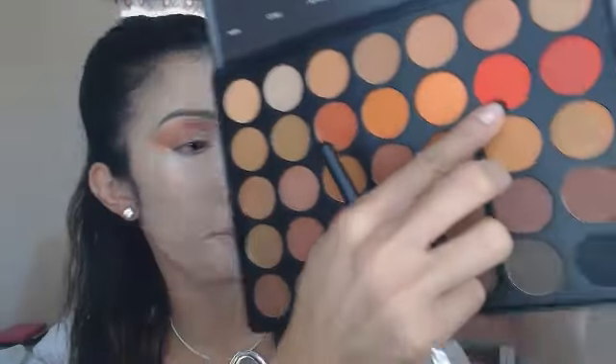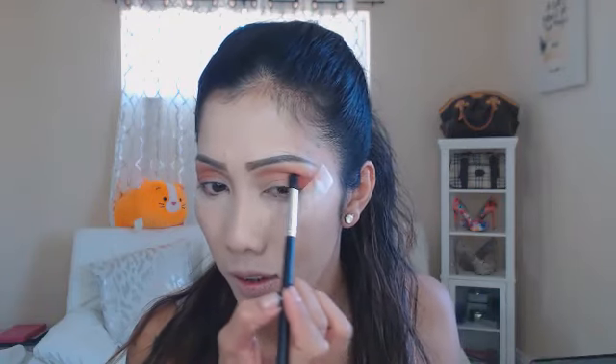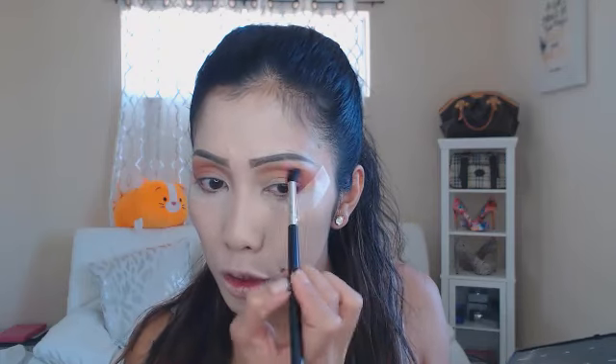Next I'm gonna apply 'Fire' — this bright red — and I'm gonna apply that on top of the orange I just put down. Oh my god, I only dipped a little bit and look at that! This palette is really pigmented.